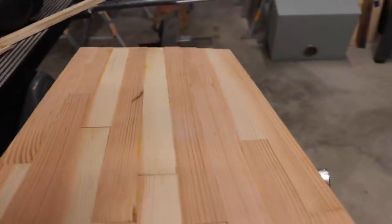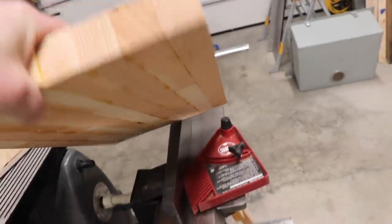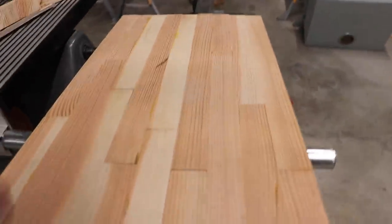We didn't have time to get this cutting board finished, so we'll save that for another day. But I'm super excited to see it cut down, planed smooth, oiled, and sitting right next to the sink. I think it's going to look really sharp.